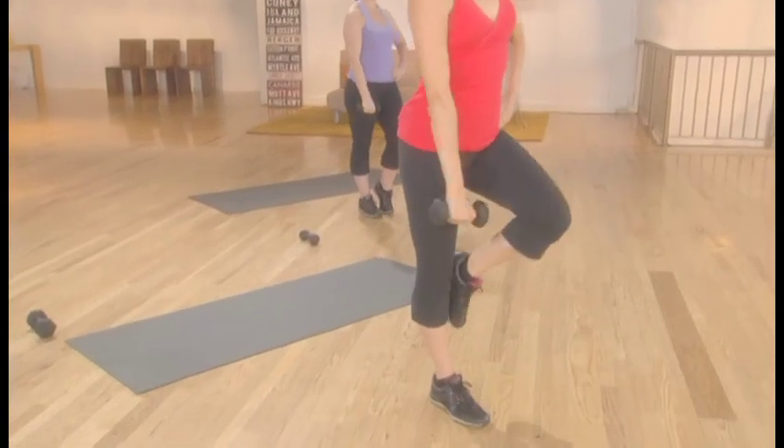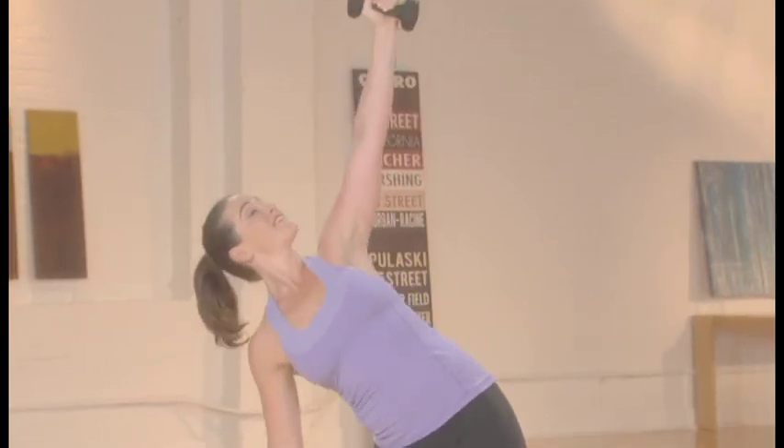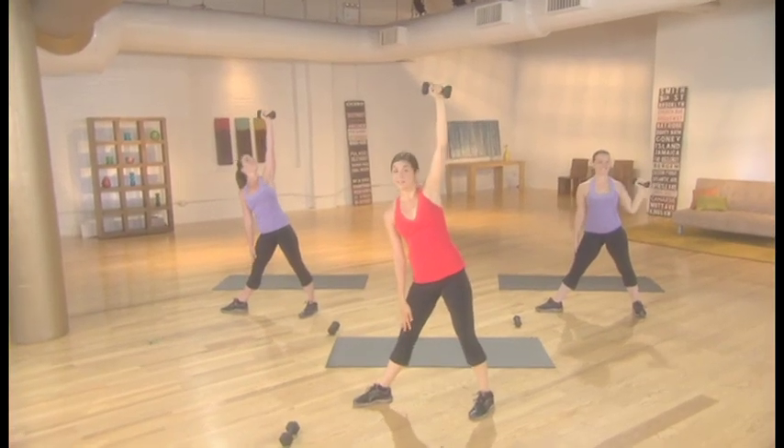progress to the intermediate exercises and when you're ready move on to the advanced challenges so that these workouts continue working for you as you get fitter. Keep in mind that I'll start every exercise by demonstrating the beginner level, but as you learn the routines and are ready for more challenge you can start with the harder options. Are you ready to change your body and make fitness a habit once and for all? Then let's get started.